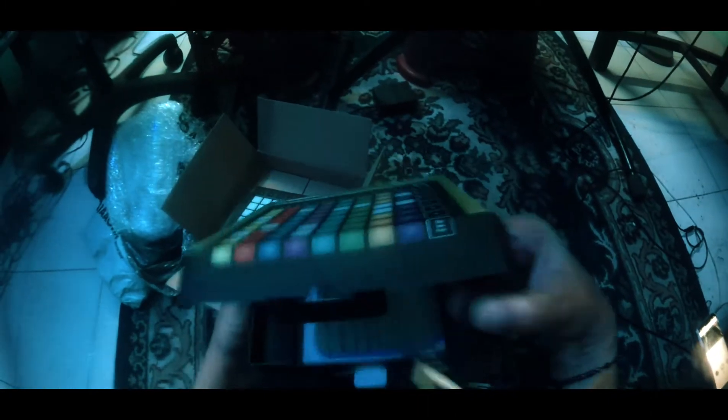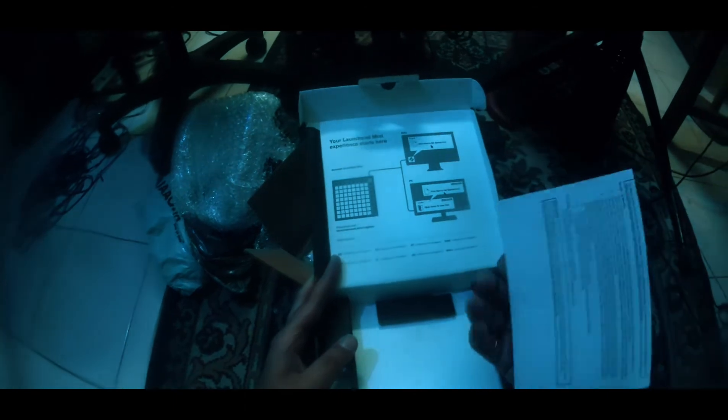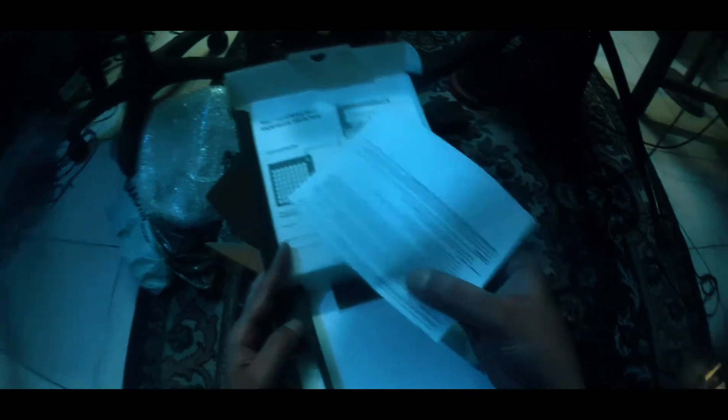Now we'll keep this instrument aside and see what else is in the box. Here's a USB MIDI cable — most of you must be knowing what it is about. And there's also a safety manual. I know most of you must be ignoring this, but we must read it.